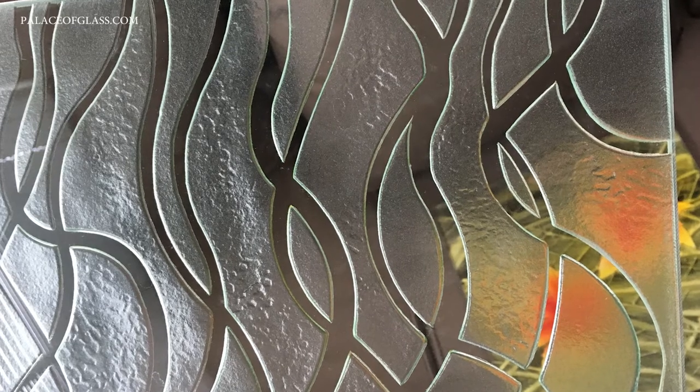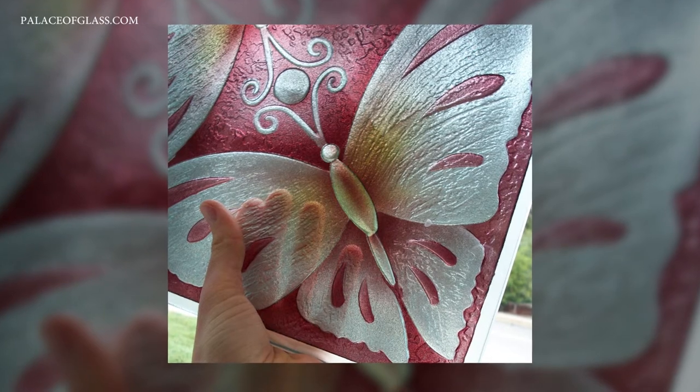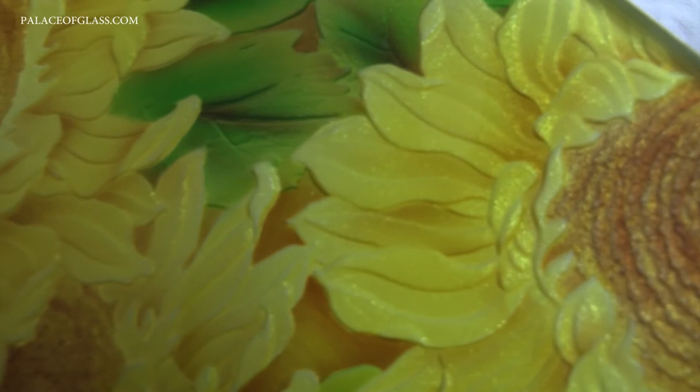Carved and painted glass can remain translucent and be used for windows, entry doors, and partitions, or it can be painted opaque with the backside of the glass muted so it can't be seen through.